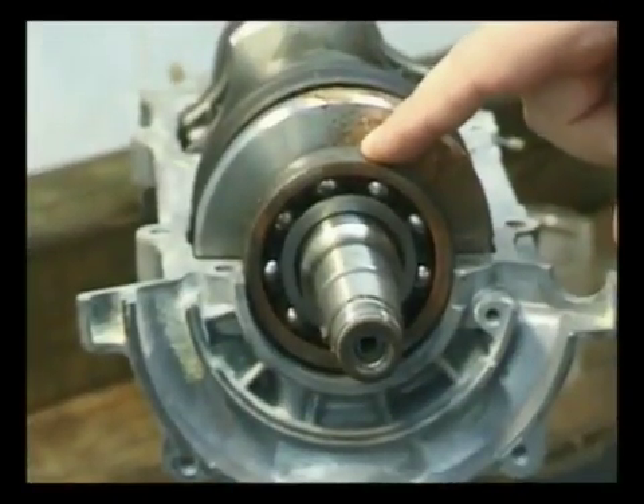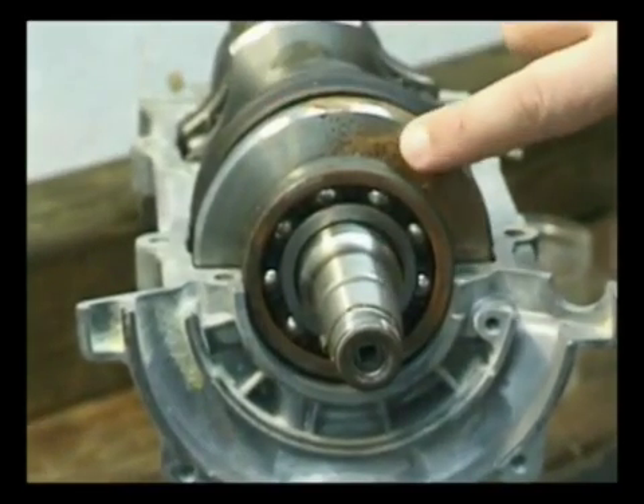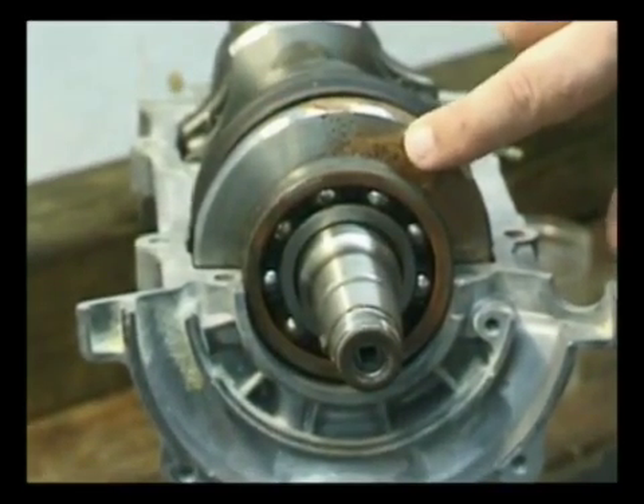This bearing is replaceable. This web, however, is not replaceable. It's called a web, and once it's damaged, that's it.